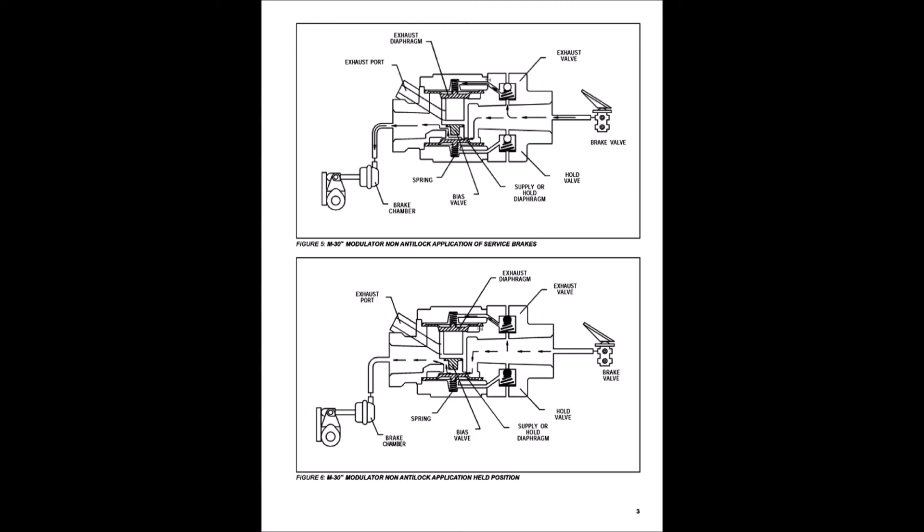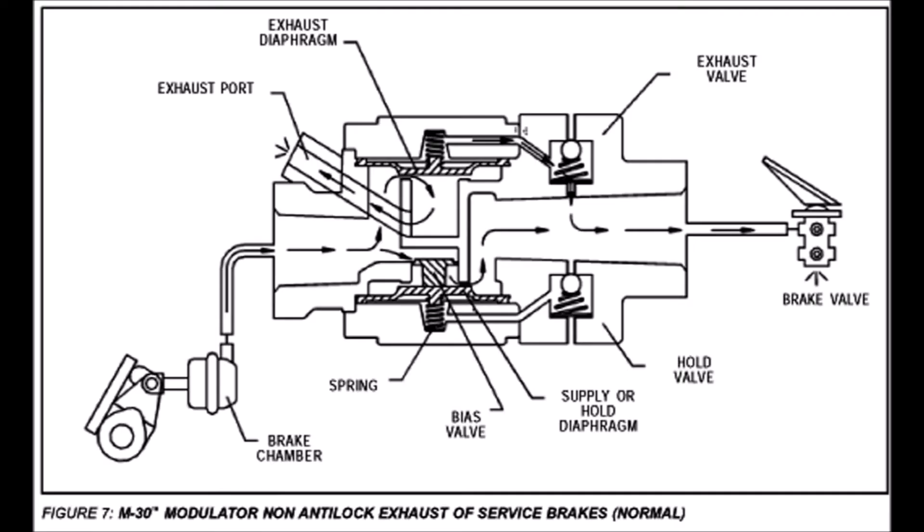By the way, I got all this information from Bendix. I hope they don't get upset that I'm posting this information — they own all rights.